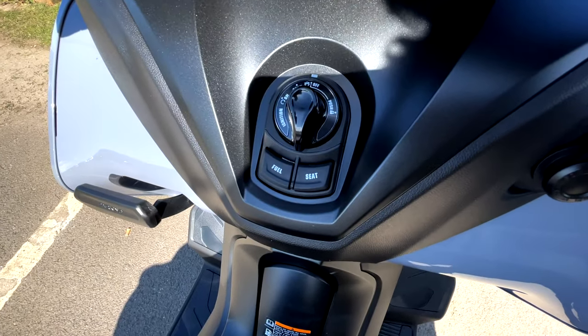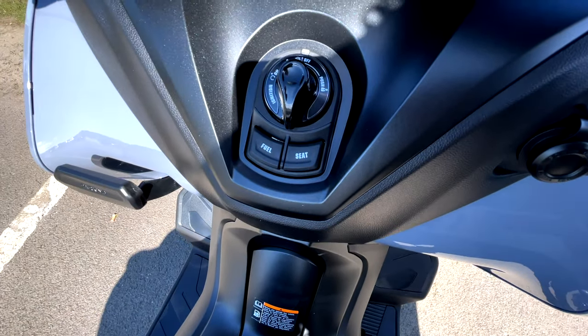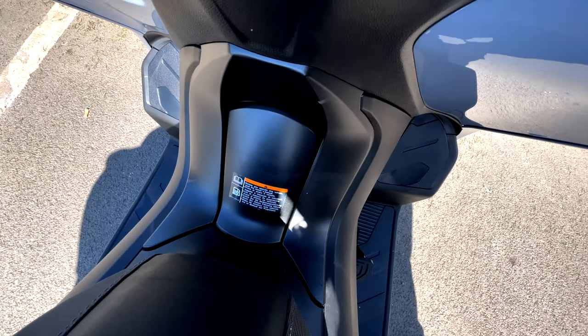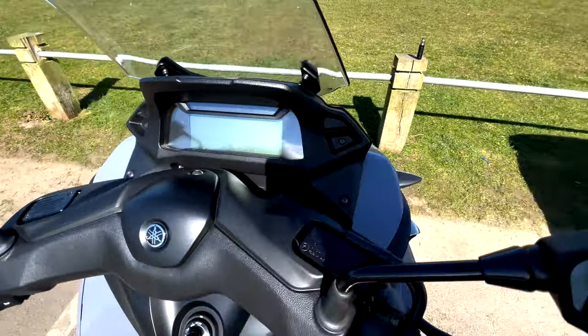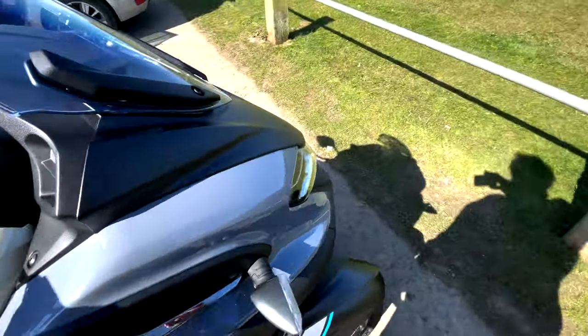It's keyless, so we've got this little job here to open, close, get into your seat and raise your fuel lid. Fuel's filled in there — it's about 180 miles range, which is more or less all you want. TFT screen, black and white only unfortunately, which is a bit of a shame.